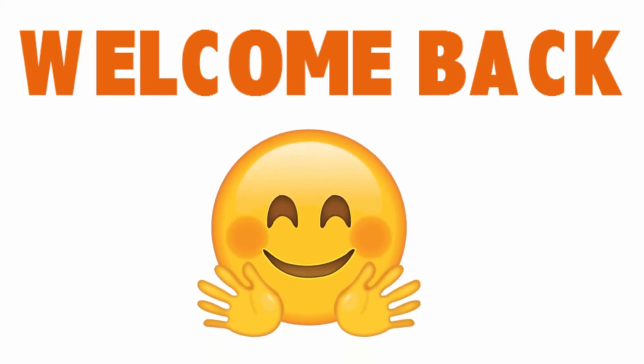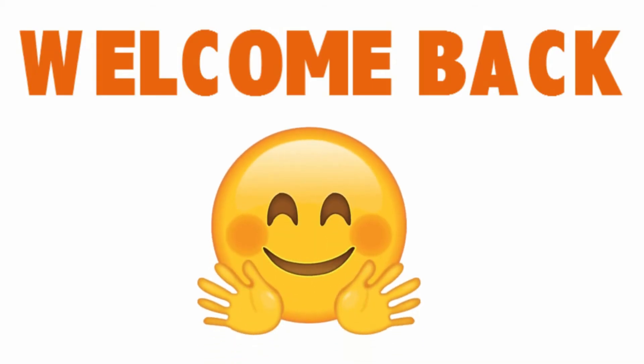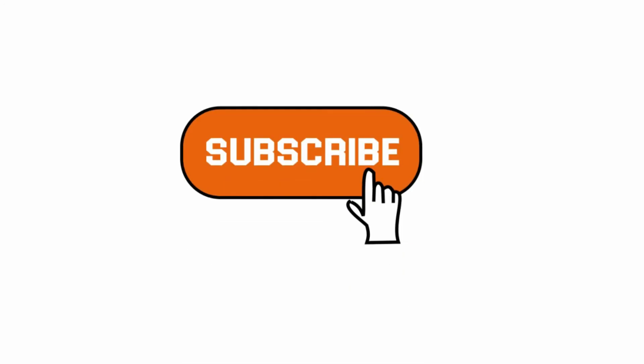Welcome back. If you love the clarity and quality of the content so far, please consider subscribing to our channel and turning on the notification bell. We really appreciate that — we're trying to expand our viewer and listener base. Also, share this content, comment, and like it.